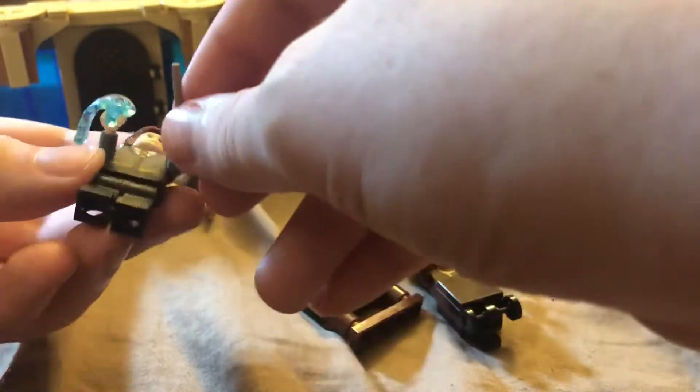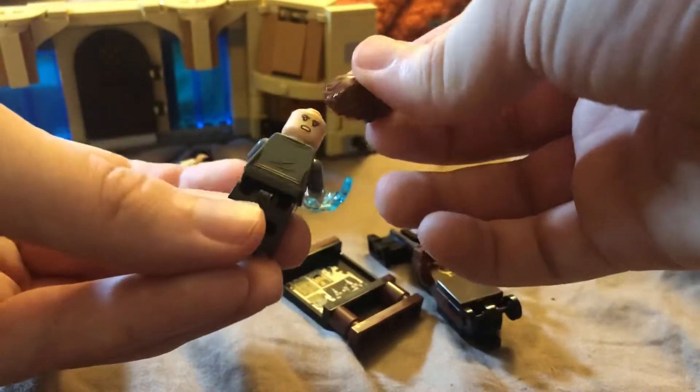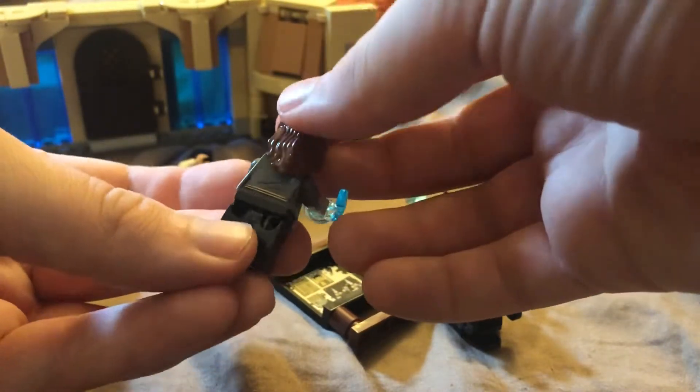It's right here in Hermione's hand. Here's Hermione Granger — pretty cool. Forgot to show her back face, but I'll show that in a minute. She's got a little bit of back printing and a more pissed-off alternate face.